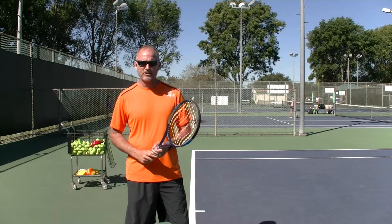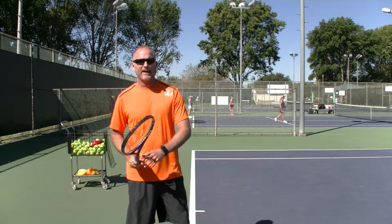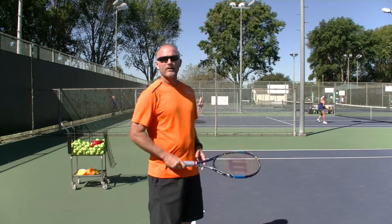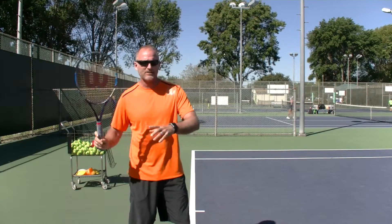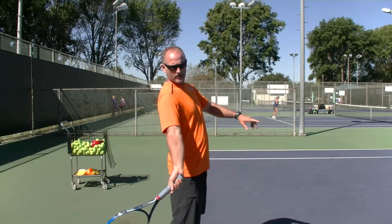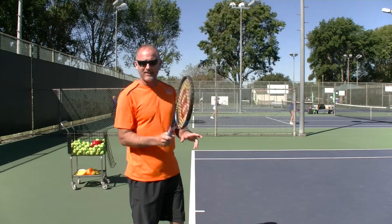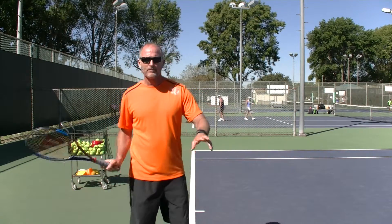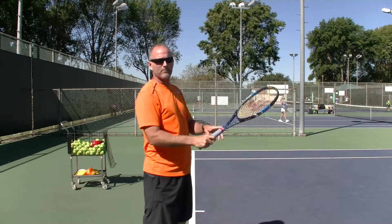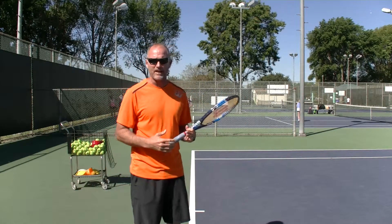Hi, this is Mitch Bridge with Simply Better Tennis. I want to talk today on the forehand and the windshield wiper aspect of hitting a forehand. The windshield wiper on the forehand is when you go to hit the ball — instead of just coming up the back of the ball like a topspin backhand — you'll rotate up over the ball and get that feeling of windshield wipering over the top of the ball to put a lid on it and keep it from sailing.